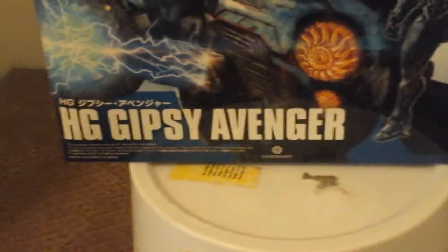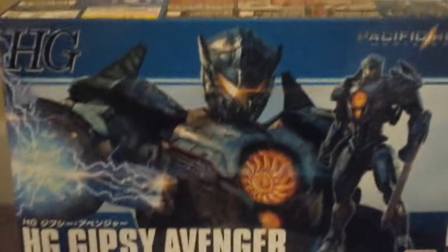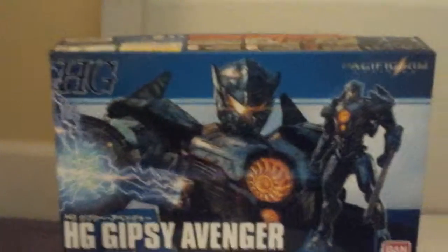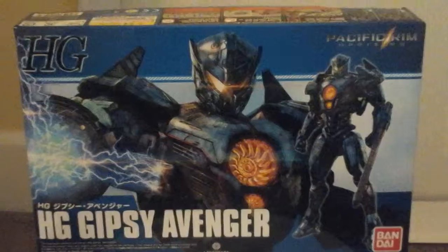The next review is going to be of the HG — High Grade — Gypsy Avenger from Pacific Rim Uprising, by Bandai — it's a model kit. I have three upcoming reviews: one I've been putting off is Transformer Studio Series Rampage, then the HG Gypsy Avenger from Pacific Rim Uprising — not too great of a movie, but the original Pacific Rim you should check out — and on the way, HG Obsidian Fury also from Pacific Rim Uprising.